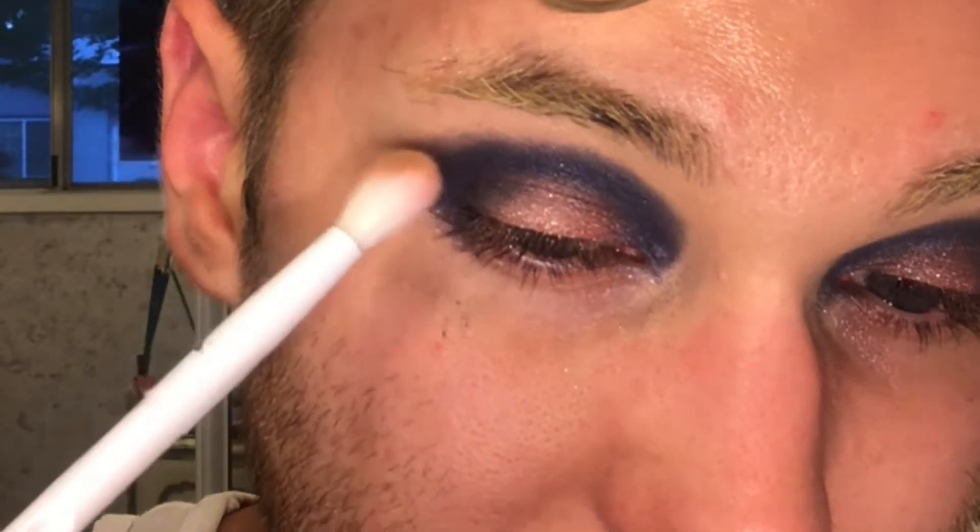I have my Too Faced bronzer — this is the Chocolate Soleil. It smells like hot chocolate and I love it. On a fluffy brush I'm going to go ahead and soften the blue. I've only had one glass of wine before this so I should be fine, but I've also worked all day. Does anybody else sometimes taste this bronzer? It kinda tastes good. Let me clean up the edges and then we'll move on to the lower lash line and liner.